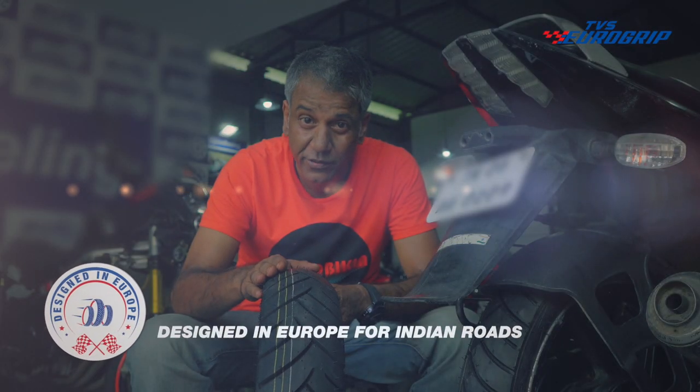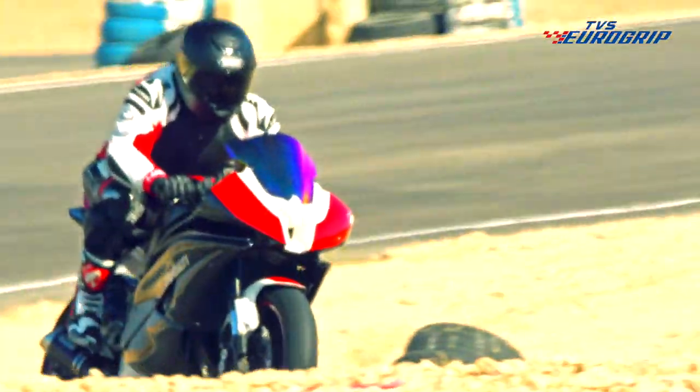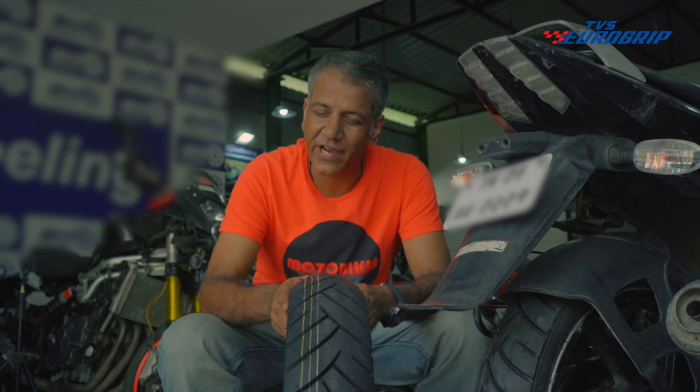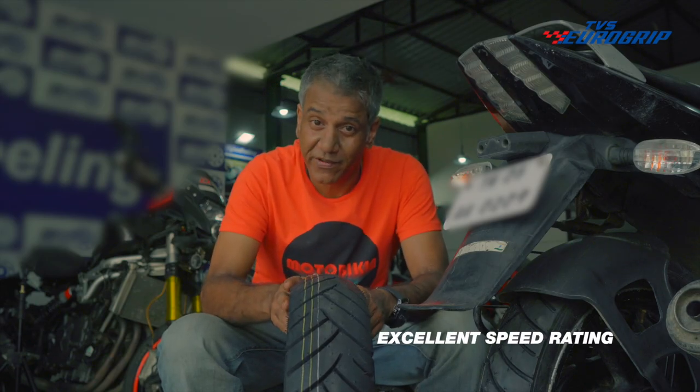Designed in Europe to suit the Indian roads. Riding a bike at maximum speed — that's a feeling I love and I'm sure you do too. But we think twice or over and over again when the tyres need to bear greater weight. Remora takes care of that while ensuring stability, and it has an excellent speed rating.